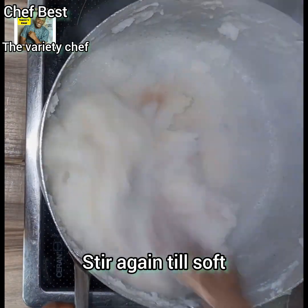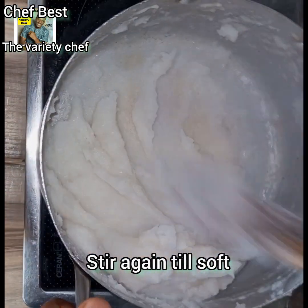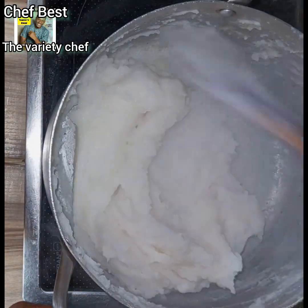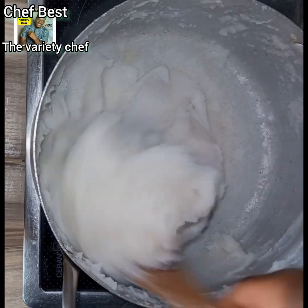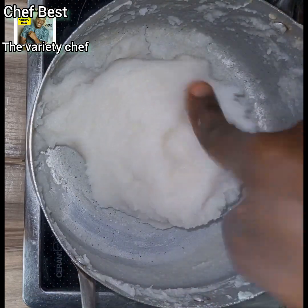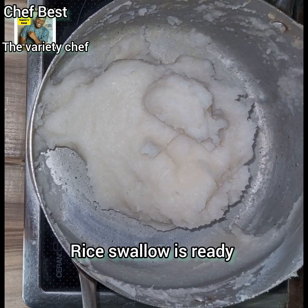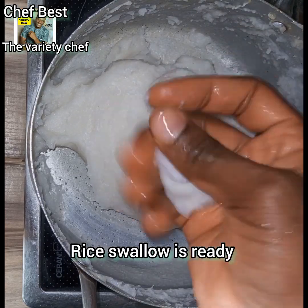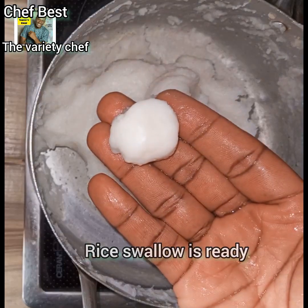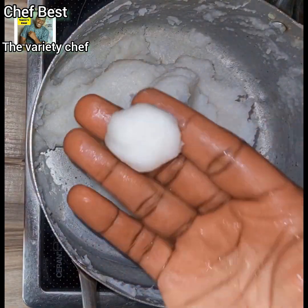Stir everything thoroughly, just as you see in the video, and your rice swallow is ready. You can use this to take down any soup — egusi, bitter leaf — whichever soup you have. You can even use it to eat your stew. If you want it softer, add more water, let it boil a little more, and stir.